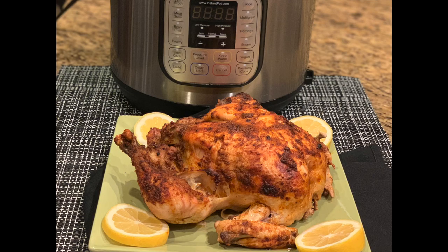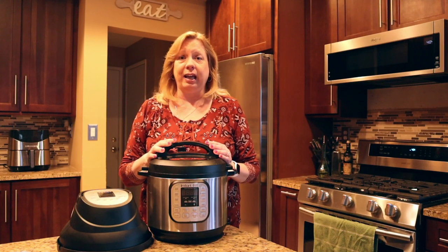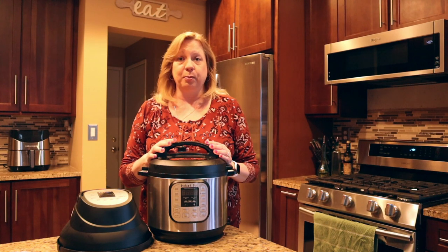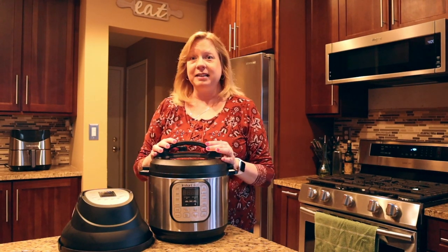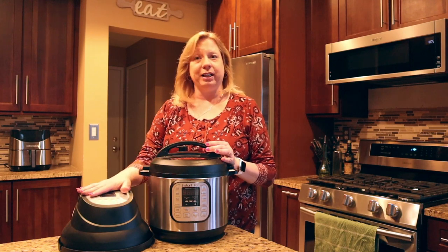Let me show you what it looks like. It came out tender and juicy and brown and crispy on top. Come along and let's make the whole roasted chicken in the Instant Pot together with the air fryer lid attachment.